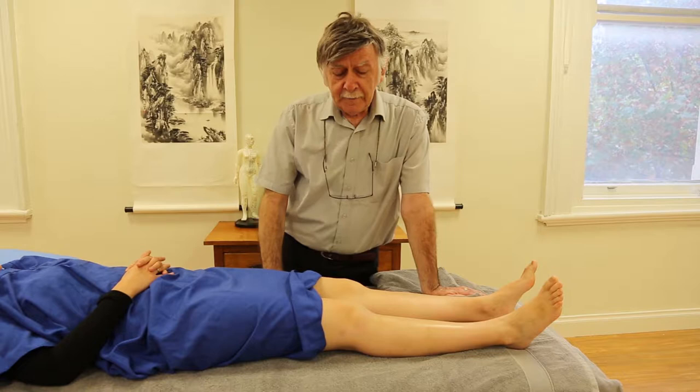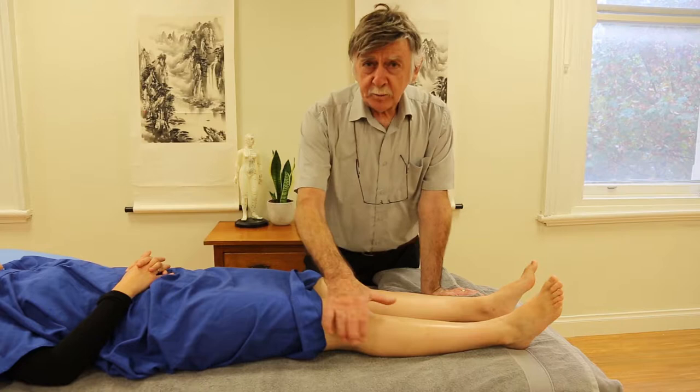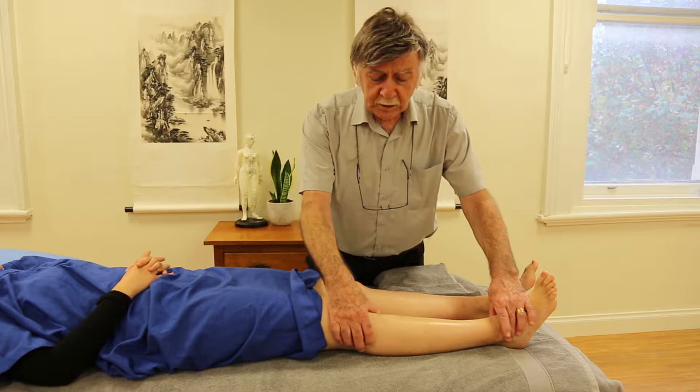A lot of people don't realise there are two bones in the lower leg. The shin bone, which is triangular and takes up the bulk of the lower leg, has on the outside of it the most proximal articulation of the fibula — a little knobby piece of bone just there. And the outer ankle bone, or malleolus, is the other end of the fibula.